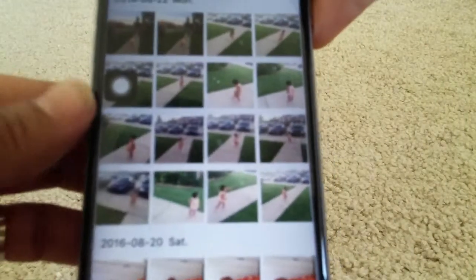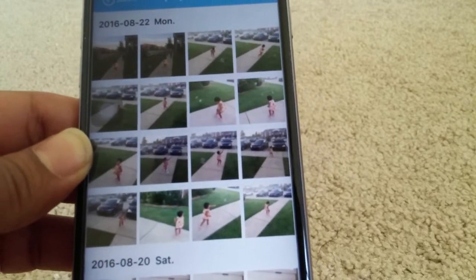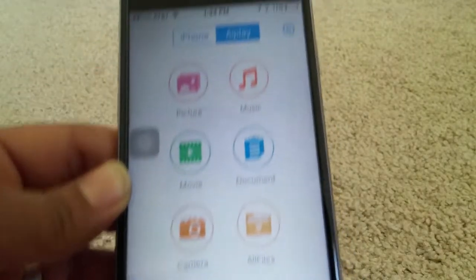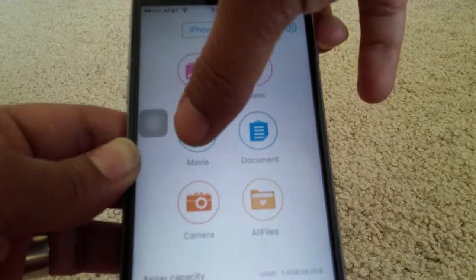Now we'll go back and go to the Airplay option to see the pictures — these are the pictures we just moved. That was pretty simple. Now moving from your Airplay, that is from your flash drive to your phone, is also simple. From the main menu, go to the Airplay option.